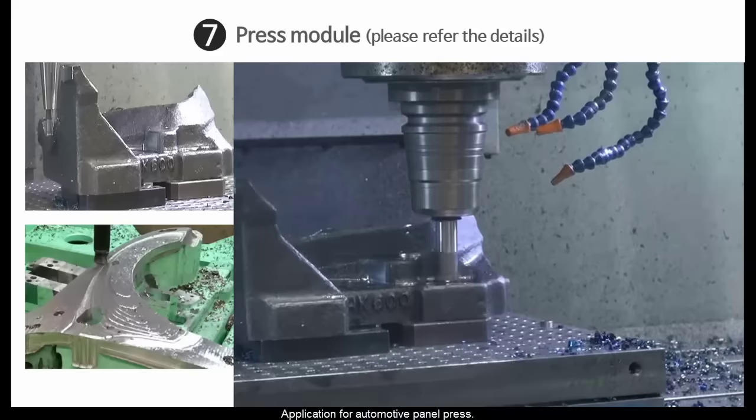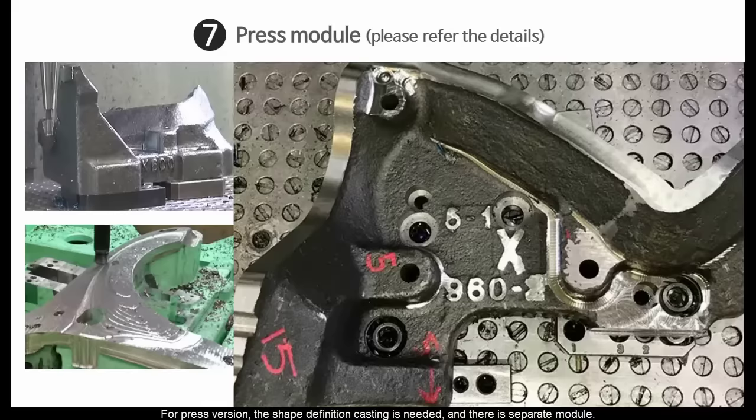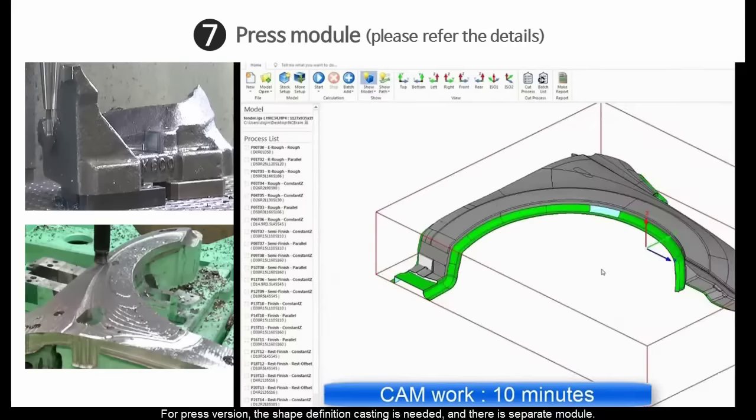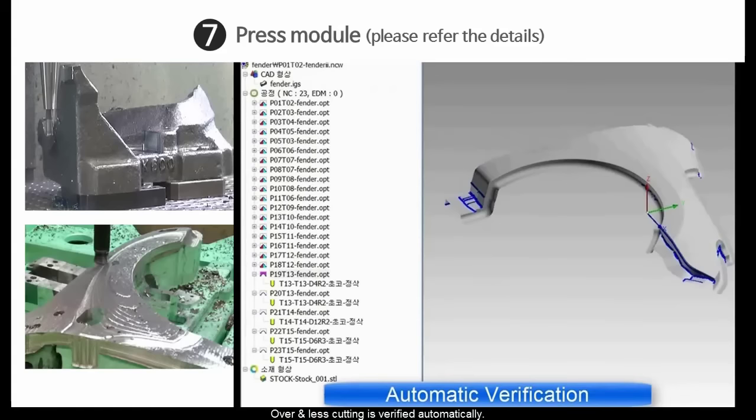Application for automotive panel press. For the press version, the shape definition casting is needed and there is a separate module. Define the shape of casting. Over and less cutting is verified automatically.